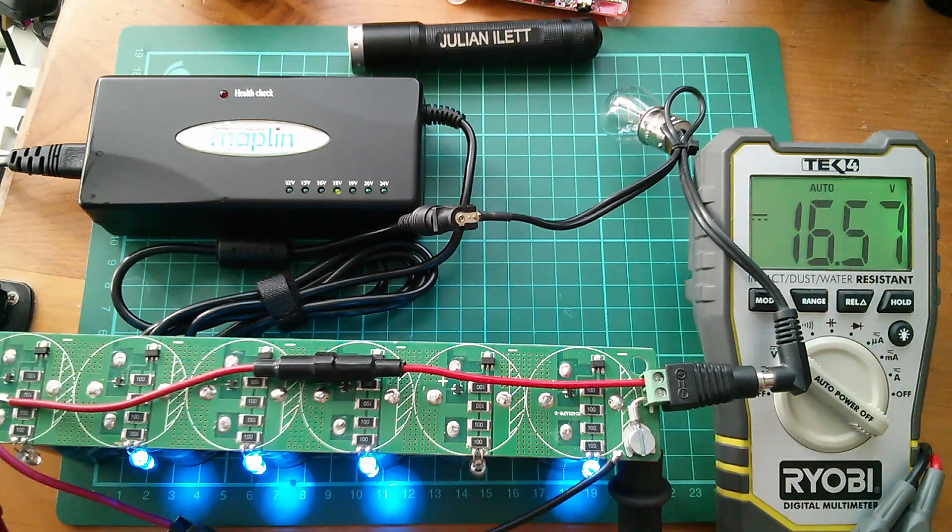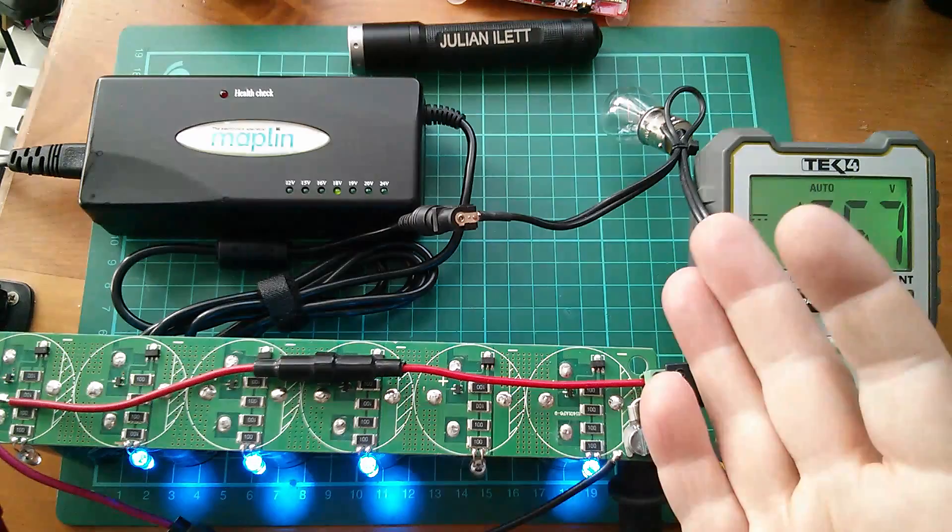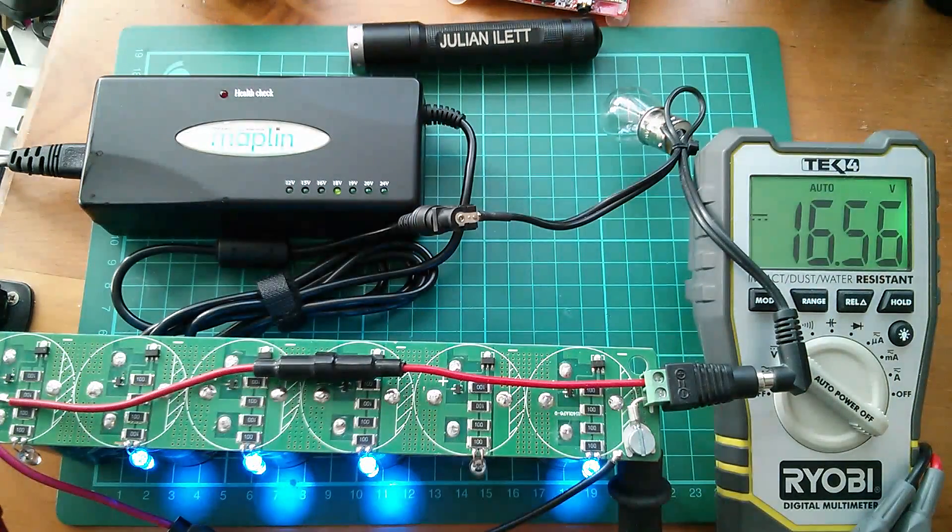So that's really as far as I've got with this. I will perhaps in another part put on the constant current power supply, but for the moment, cheerio.